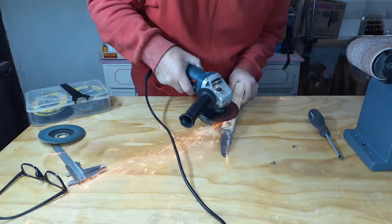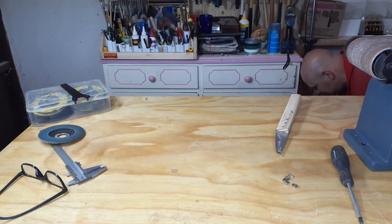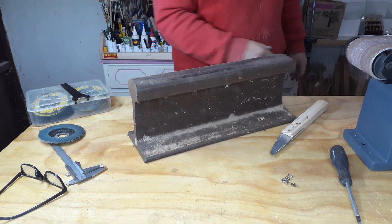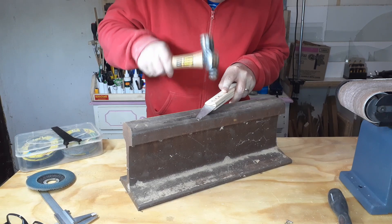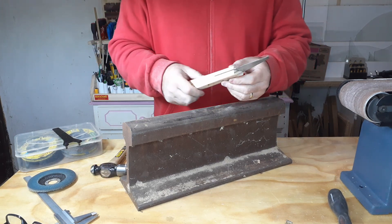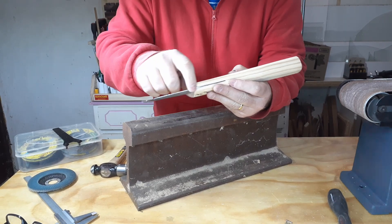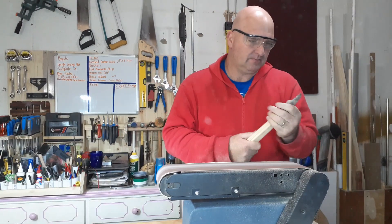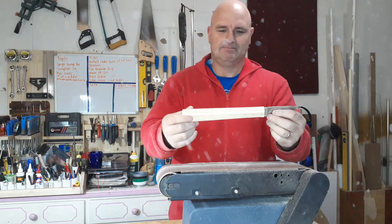Now to cut these off. I'm going to take the ball peen hammer and using the round side I'm just going to peen them over. The blade is sticking out a little bit more because I sanded it, so I'm just going to take that away and make it nice and uniform.